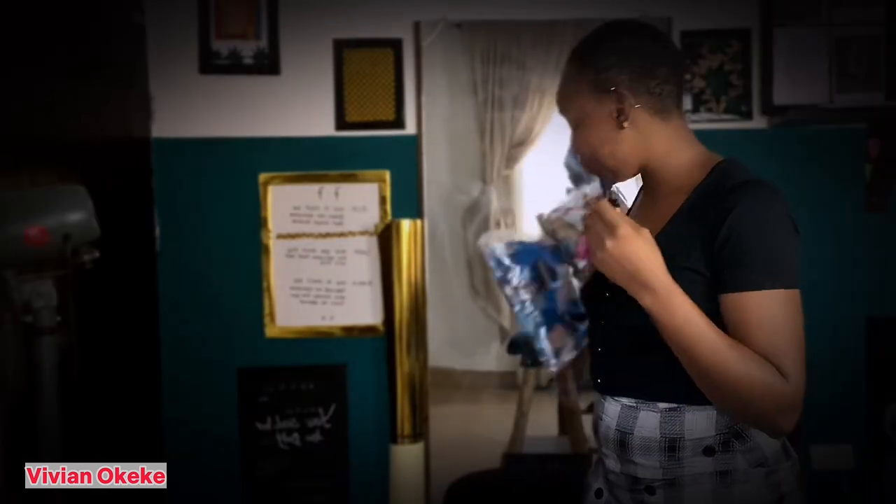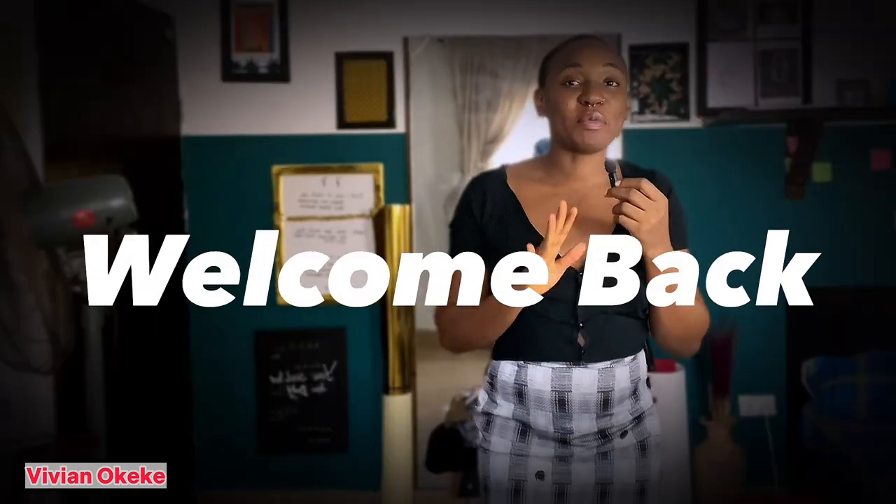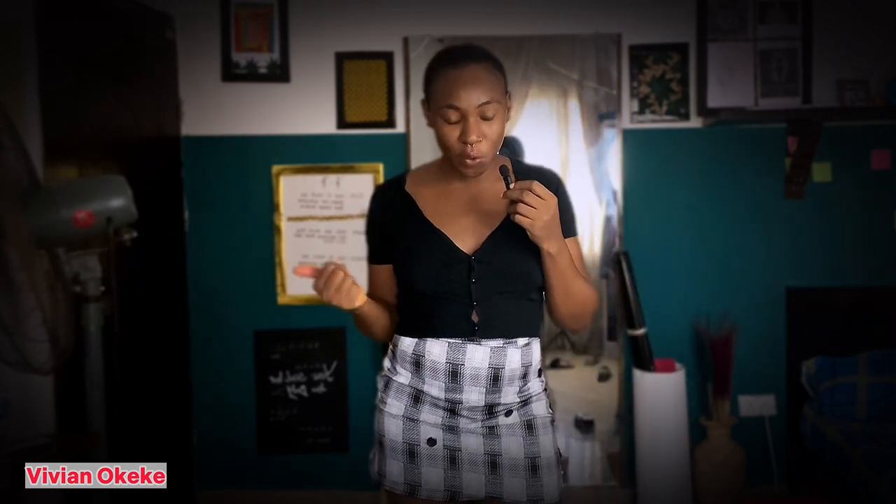Did I start this video right? Let's just go with the flow. Welcome back to my channel. I have been contemplating if I wanted to do this now because...